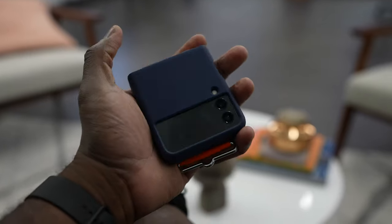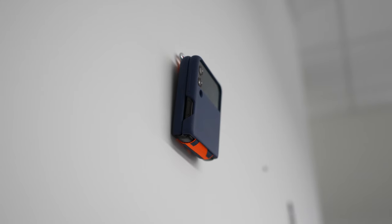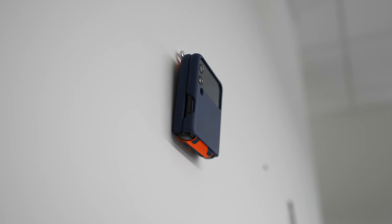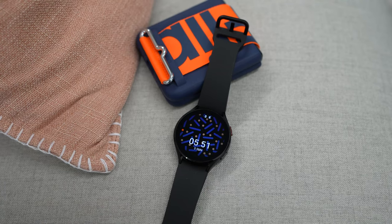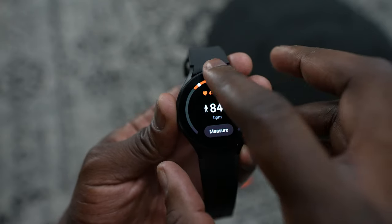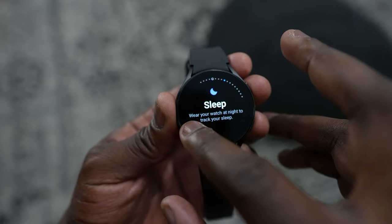I can't just say it's got this spec and that's why I like the Flip. I like it because it's cool — it's portable, it's small, it's got great usability from a camera perspective, and it does what it's supposed to do. With the Watch 4, it does everything you want from an Android watch, and there are very few good Android watches out there. I really like where Samsung has gotten this watch to be.